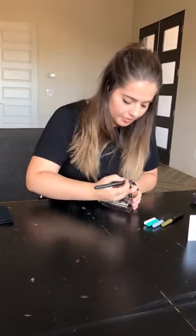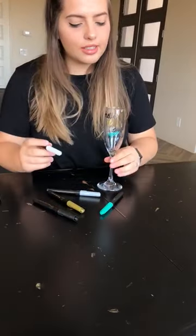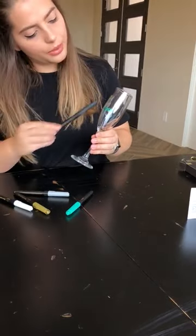I'll try out every color for you guys. Oh, I love them in different colors. I really like the first color, the metallic black. It's a really nice color.